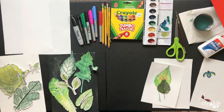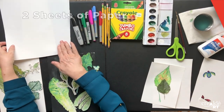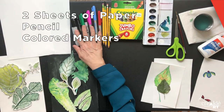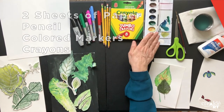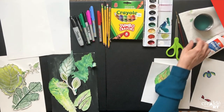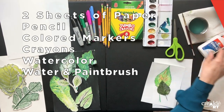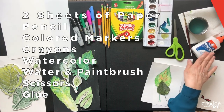Let's go through the supplies. You're going to need two sheets of paper — one to draw the leaves, the other for the background — a pencil, different colored markers especially black, crayons, watercolor or any kind of paint. I'm using watercolor. If you use watercolor you also need water, a paintbrush, a paper towel, a pair of scissors, and any kind of glue or glue stick.